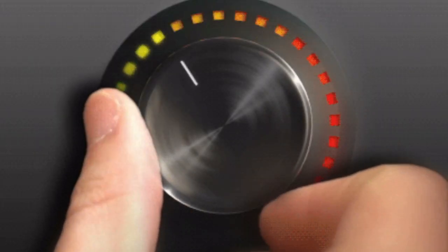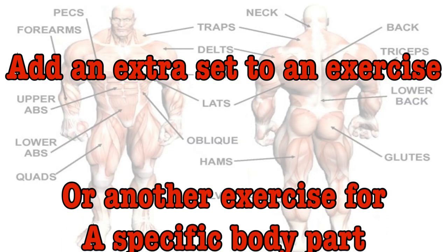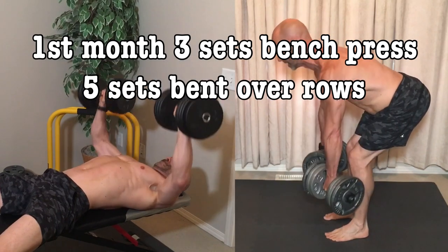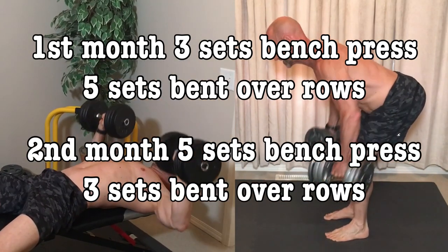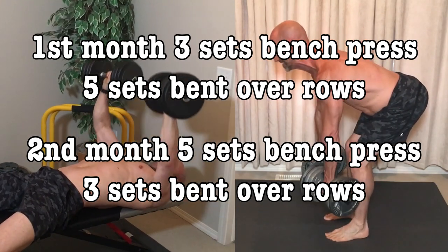The next most common one would be to increase the training volume. This can be done a few different ways — the first being to add an extra set to an exercise or another exercise for a specific body part. The biggest flaw is that it makes your workouts longer, so to balance this off, reduce the number of sets for another body part. Do this for a month, then switch body parts and add the extra sets to the one you had reduced. Adding in sets like this improves our work capacity, which will improve our ability to lift more once we return to our regular number of sets.